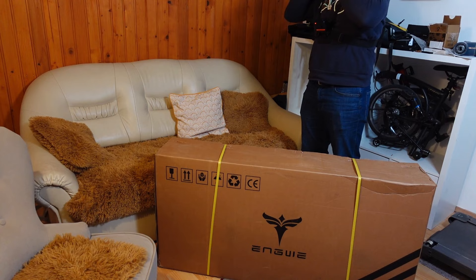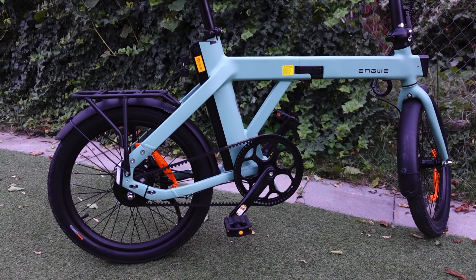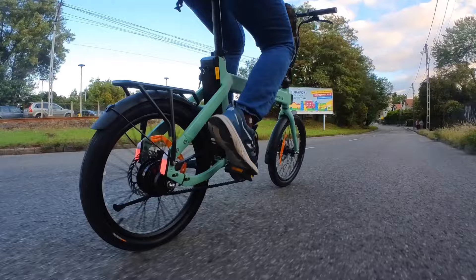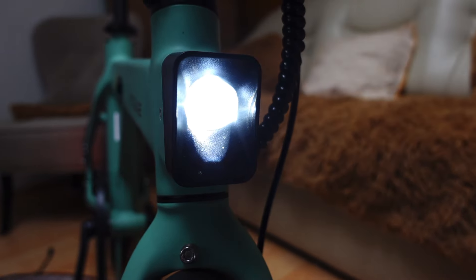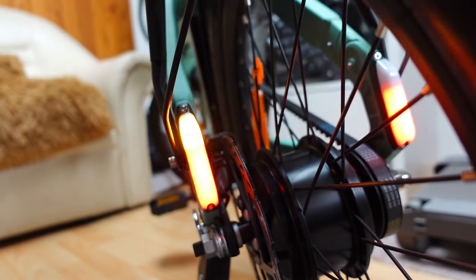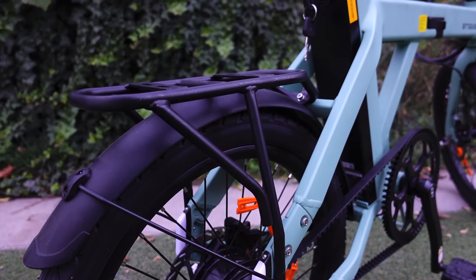Let's see some of the things that got me excited even before I received it. It has a carbon belt drive that requires no maintenance, lasts several times longer than a chain, and is completely silent. It has integrated head and tail lights so you can be spotted in traffic day or night. It's got built-in indicators so you don't need to use your hands for turning. It comes standard with a rear rack to carry panniers.